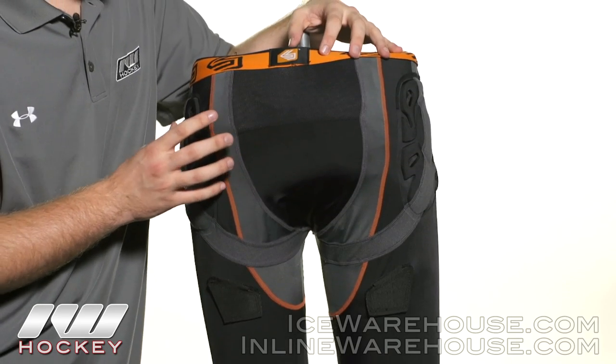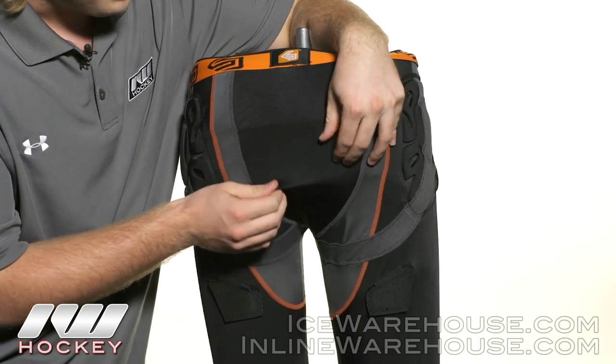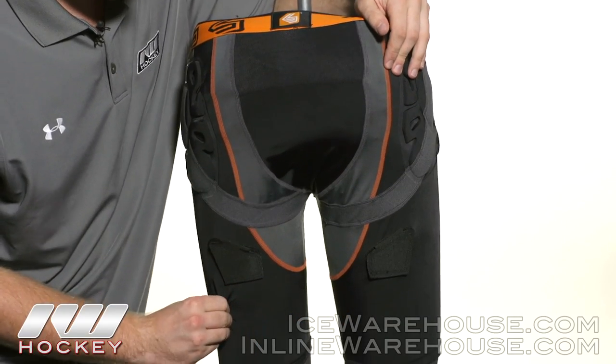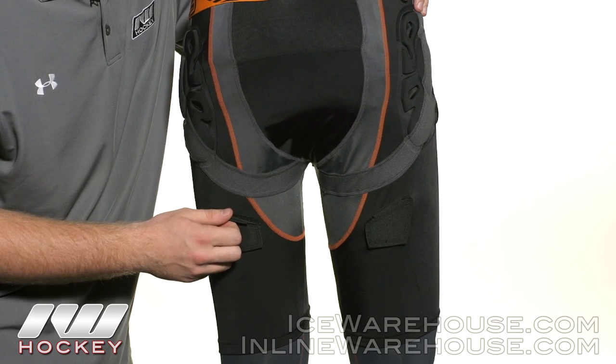Going to the back, we're seeing a lot of the same materials that we saw on the front — like the 16-way stretch fabric up here and the four-way stretch fabrics here and here. We also see two more Ice Hockey Sock Velcro attachments on the back.